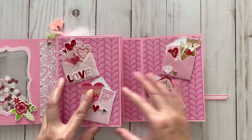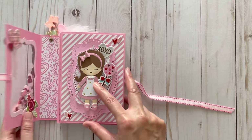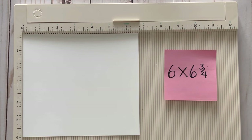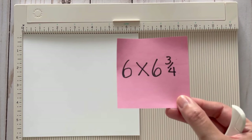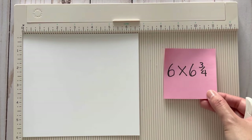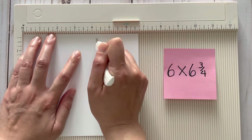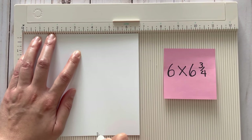Those are just some ideas for you, and if you wanted to stick around we're gonna start the tutorial. For the base of the book I used 110-pound cardstock from Michael's, as it provides a great amount of sturdiness. The first thing we're going to do is cut a sheet of paper that measures six inches by six and three-quarter inches. On the six and three-quarter inch side we're going to score it at four and a quarter inches as well as six and one-quarter inches.